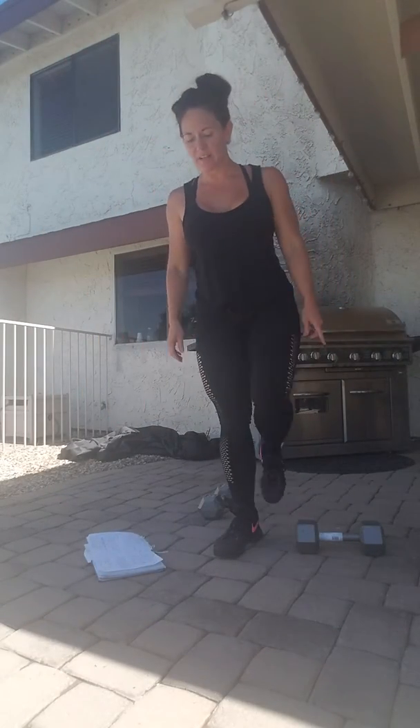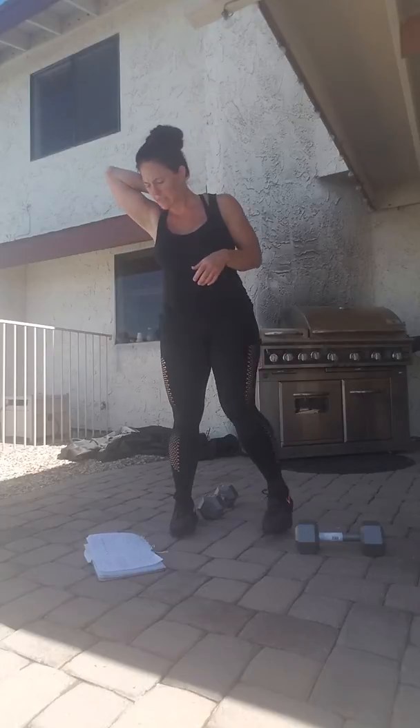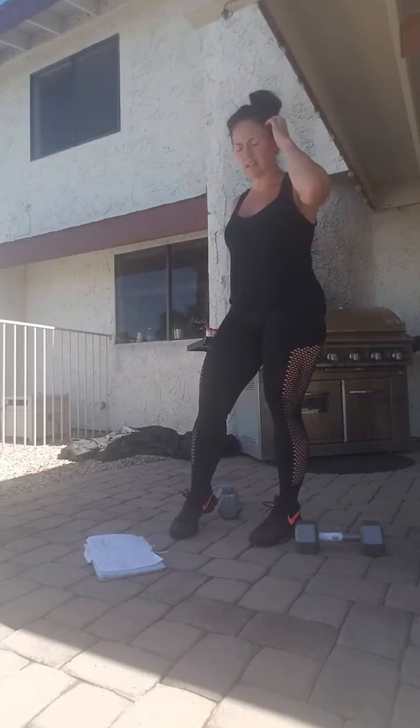Hey guys, day five. My hair just keeps getting better and better as I'm going through these. But the baby's sleeping, so I'm going to knock some of these out for you. Today for day five, we have a circuit. You have three rounds again, three times through.